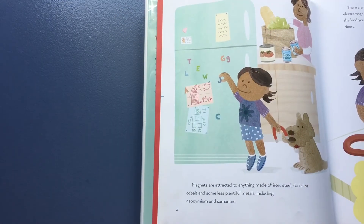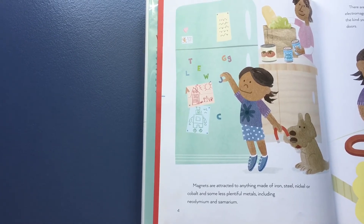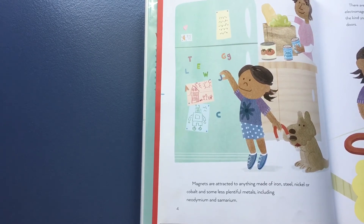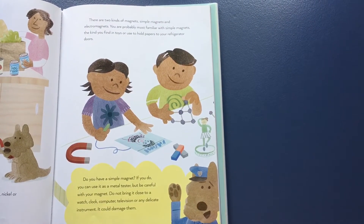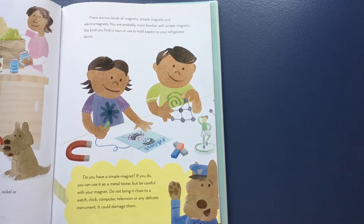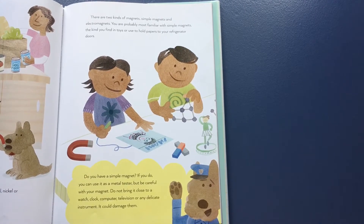Magnets are attracted to anything made of iron, steel, nickel, or cobalt, and some less plentiful metals including neodymium and samarium. There are two kinds of magnets: simple magnets and electromagnets. You are probably most familiar with simple magnets, the kind you find in toys or use to hold papers to your refrigerator doors.